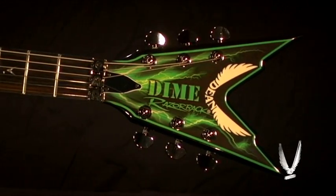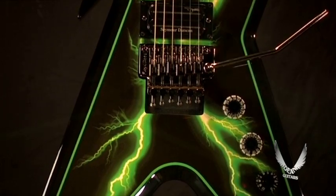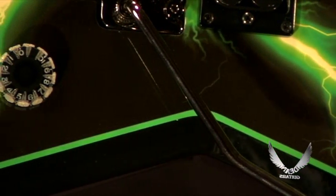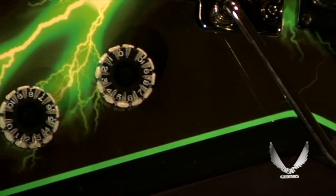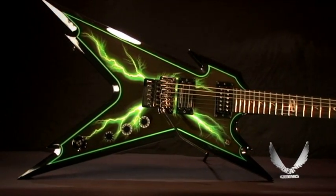It's got an electrifying, eye-catching green lightning bolt graphic. It sounds electrifying, it looks electrifying for live performance or for the studio. It's a killer guitar at a killer price from the tuning keys to the tremolo, so go out and check one out as soon as you can and get your wings.